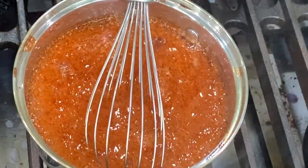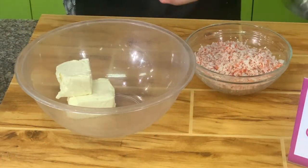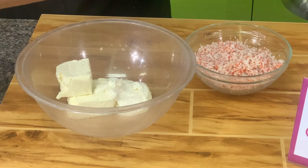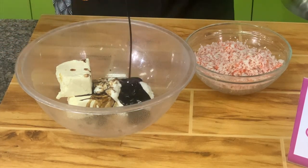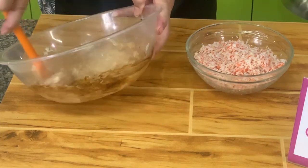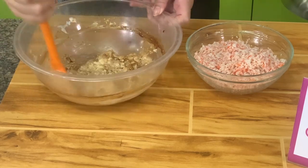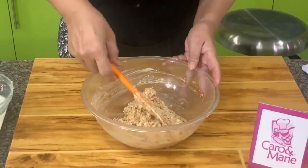I have here cream cheese — make sure your cream cheese is soft. If you have a mixer you can mix this in the mixer. Then I have mayonnaise, sugar, Worcestershire sauce, and soy sauce. I'm using a dark soy sauce now because I don't have a light soy sauce, but light soy sauce would be better because I don't want the mixture to get brown. Please use light soy sauce so it's whiter.